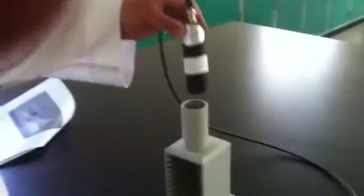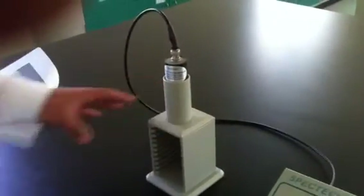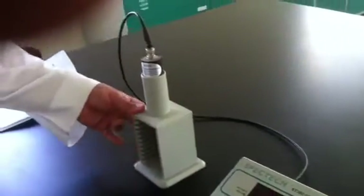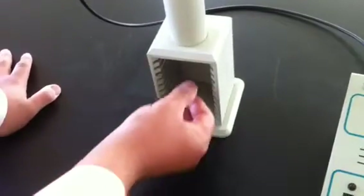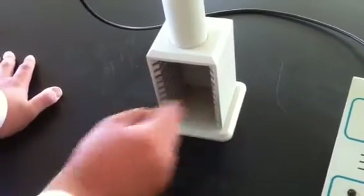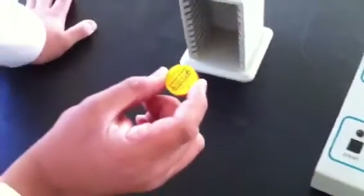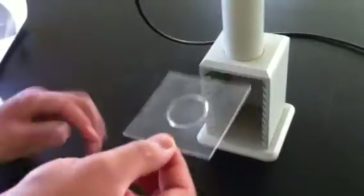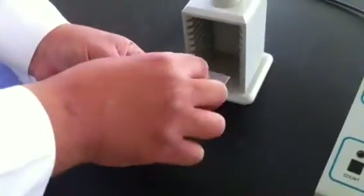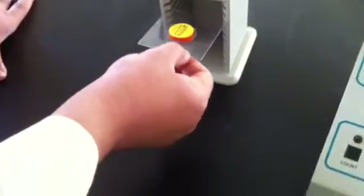This is called the GM tube, and it's connected to a unit that has many shelves — around 10 shelves — with a spacing of approximately one centimeter between each shelf. This is the radioactive source, and this plate is designed to hold the radioactive source and insert it to perform measurements.